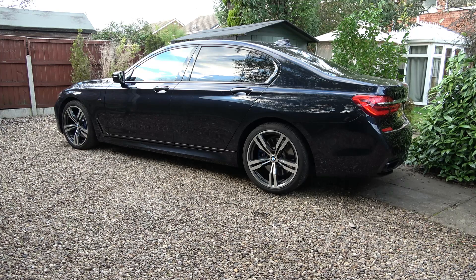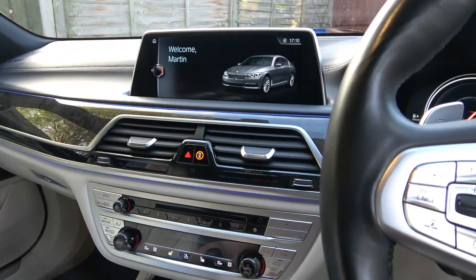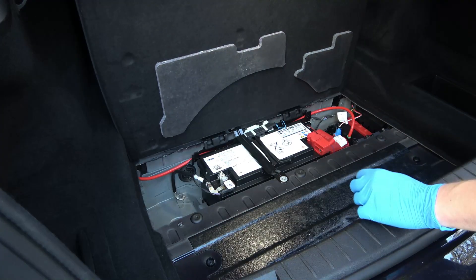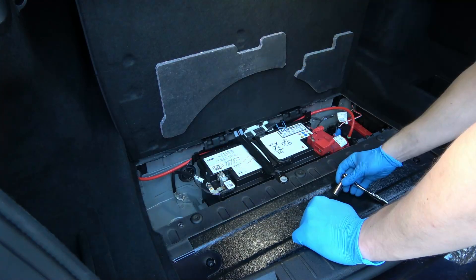So let's remove the battery to check what state it's in. First step: open the boot. Second: switch off the vehicle and wait about 15 minutes. Next step: removing the battery. Always disconnect the negative cable first, then positive.